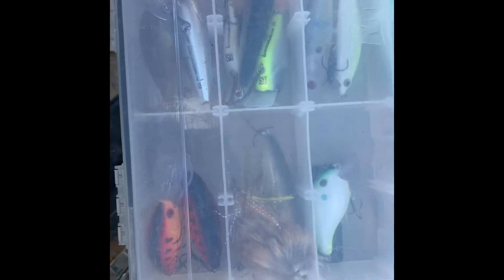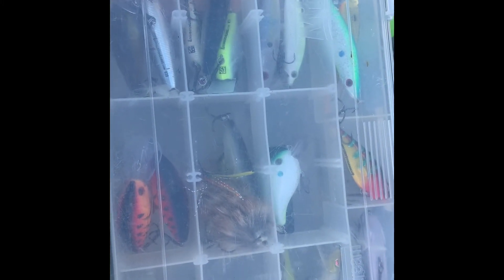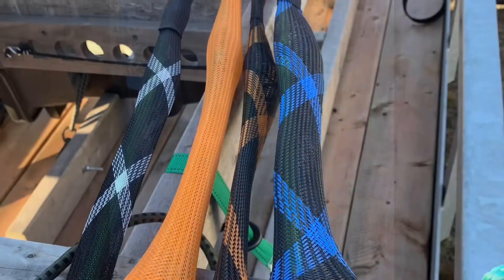And then I got one tray of hard baits — it is jam full of Livingston lures. How could you ask for anything more?